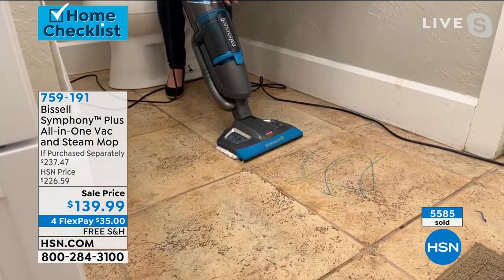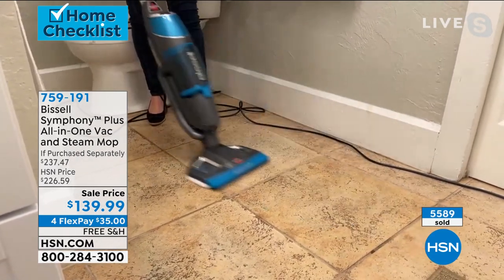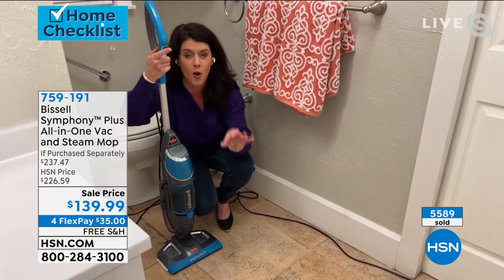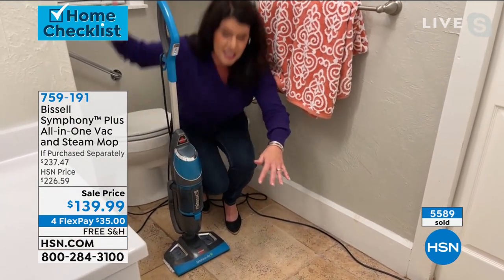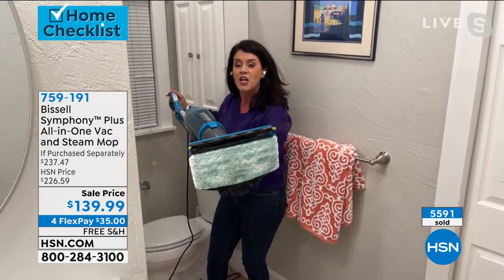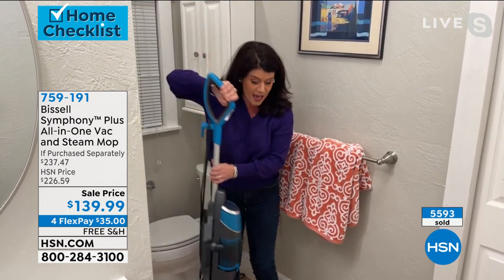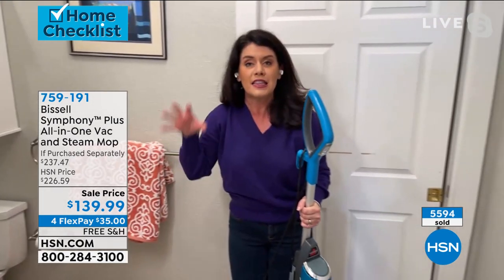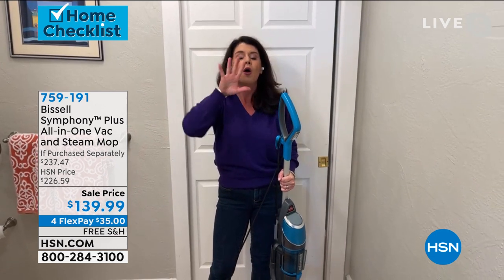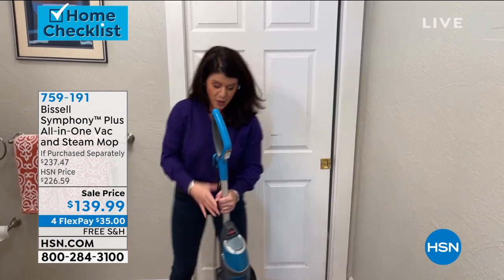It's so easy to use and I love this modern design — it's so streamlined in your hand. When it comes to the technology that you only get with Bissell, with one push of the button you're vacuuming and you are steaming. This is a full cyclonic action vacuum. That steam does not leave a pooling mess. I could go over this with my bare feet right now and it feels so warm. Your grout is going to look better.